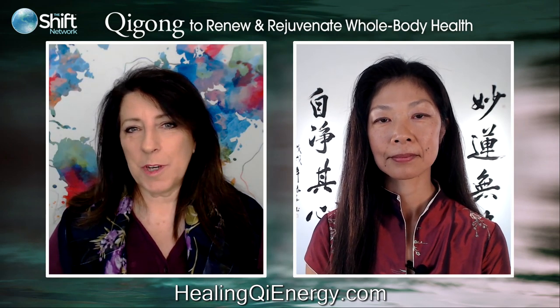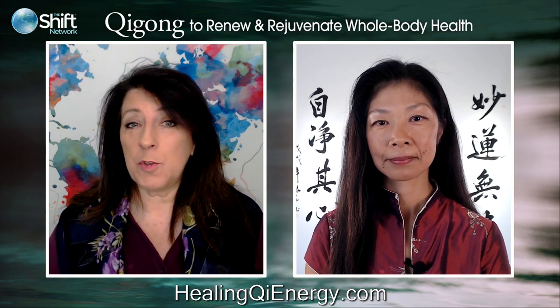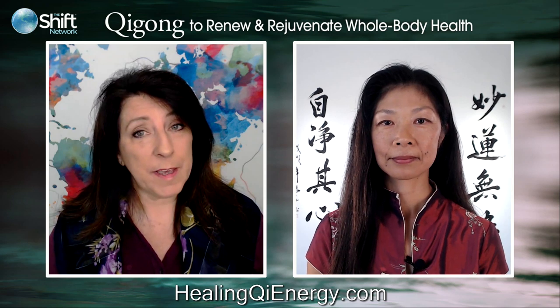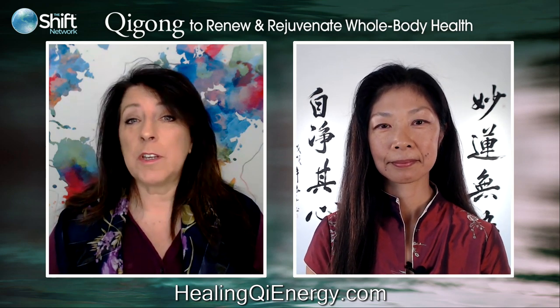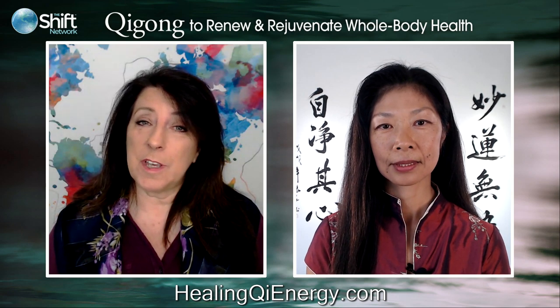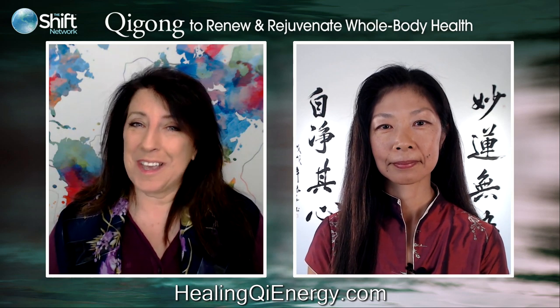If you're just joining us, we're here with Daisy Lee learning about her upcoming course, Qigong to Renew and Rejuvenate Whole Body Health, which begins Monday, March 30th. You can log on to HealingQiEnergy.com — Qi spelled Q-I — for all the details and to register.